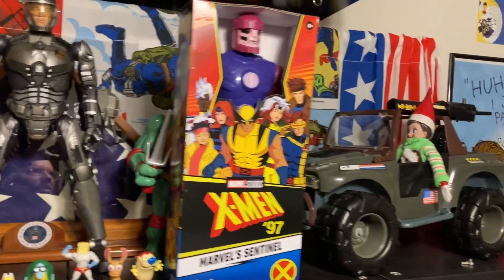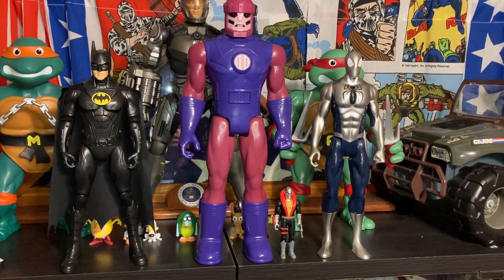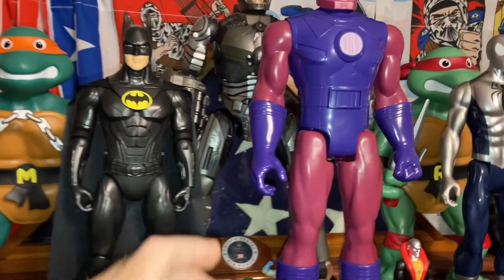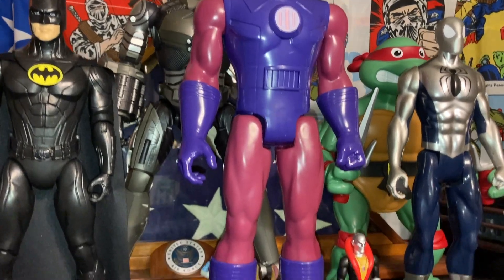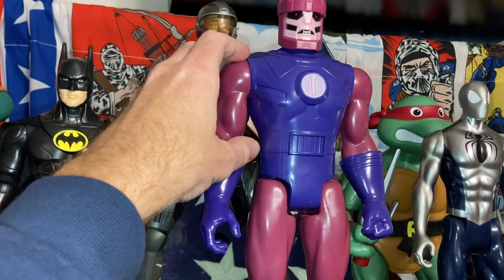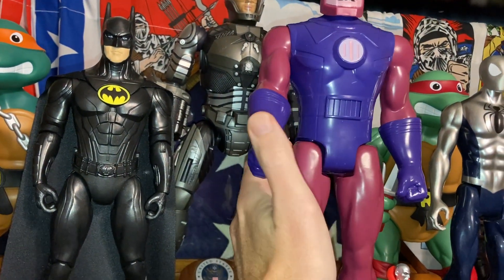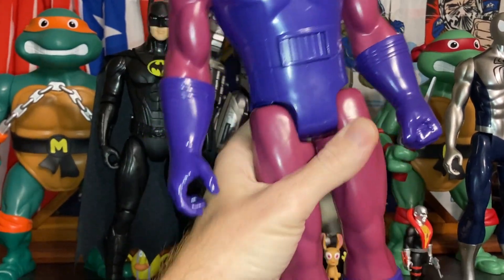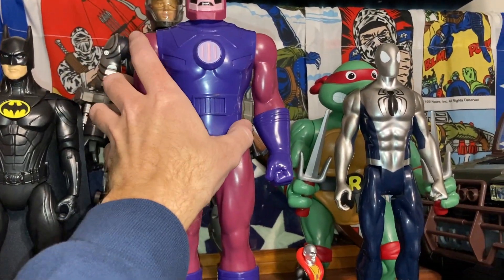Let's go ahead and open up the box and see what he looks like. Okay, so we got the Sentinel out of the package. This looks a lot like the Sentinels as they were depicted in the 1992 animated series. He has five points of articulation, although the joints are ball-jointed, so you get a little more articulation than the standard Hasbro Titan Heroes.